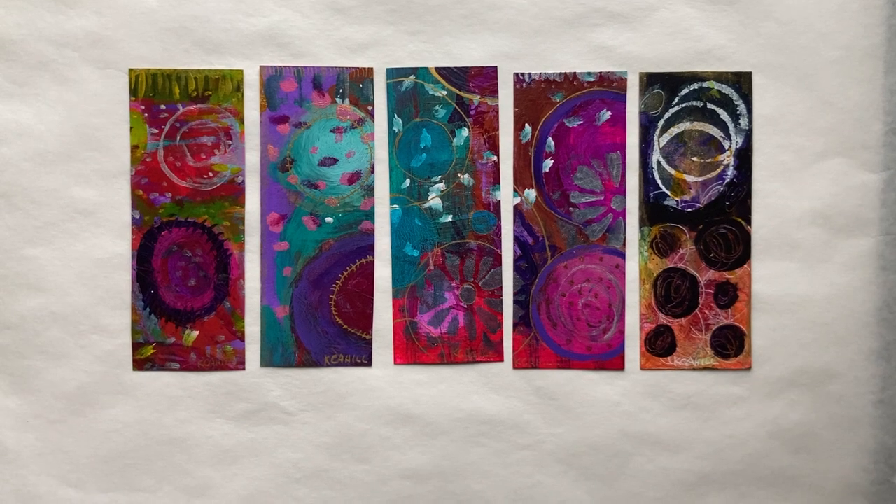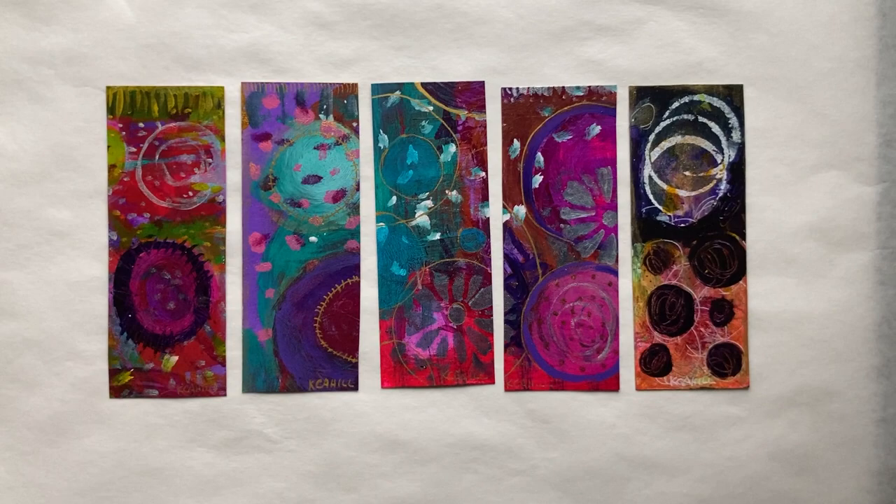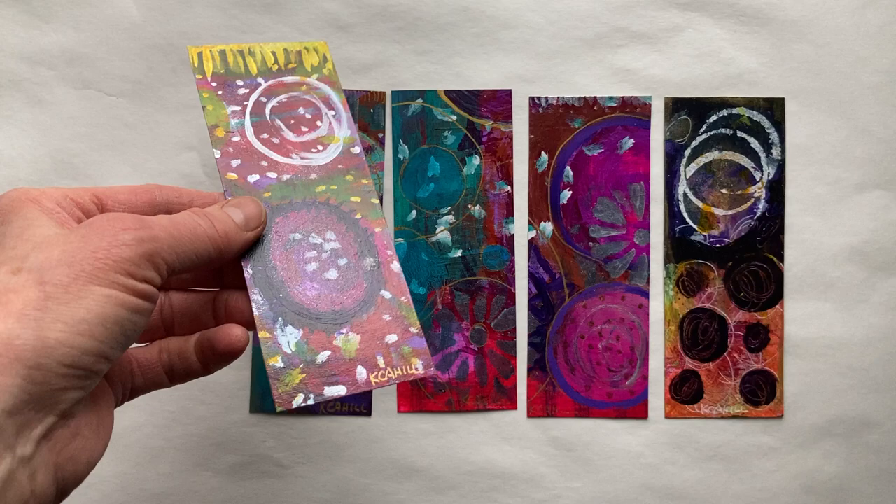This is Chris Cahill back again with another series of hand-painted bookmarks. These are really little mini paintings. They are acrylic on watercolor paper, so they're pretty heavy-duty in terms of how they're made, and they're also varnished.